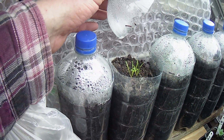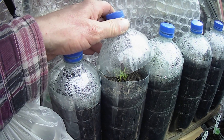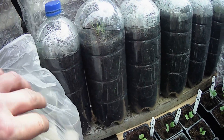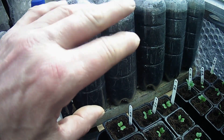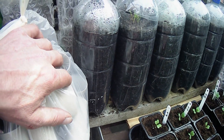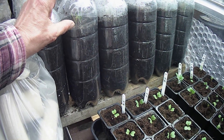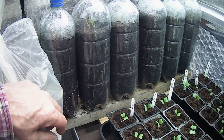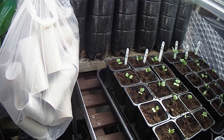One thing I do want to show you is the carrots in the bottles. They're actually growing now. I've kept the lids on and haven't taken them off since I sowed the seed. I think I've got one there that hasn't sprouted, but the others have all started to come up. I'll wait until they get a bit bigger, then I'll take the weakest one out and leave the other one in. So yeah, that's about it — a quick little update in the greenhouse.